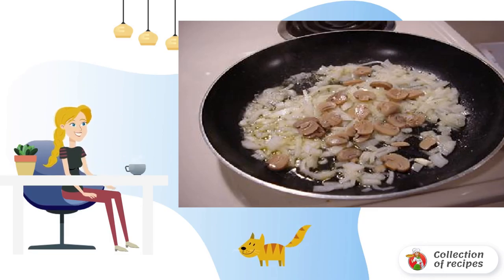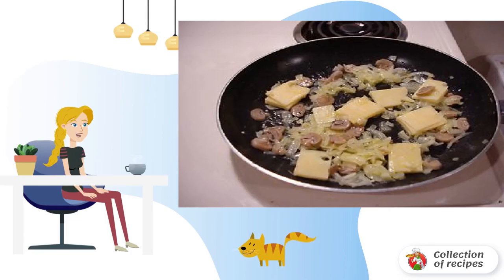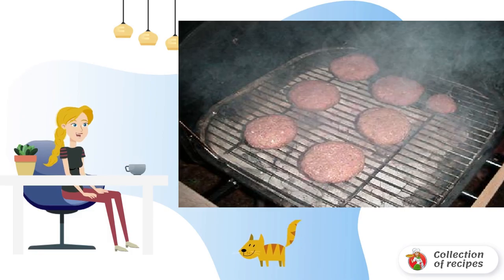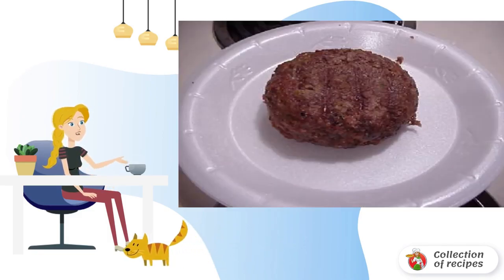Put a little oil in the pan, add onions and mushrooms, and fry on medium heat. When the onion becomes soft, add the cheese — it should turn into a melted mixture. Then put the stuffed pies on the grill and fry them for seven minutes on each side.